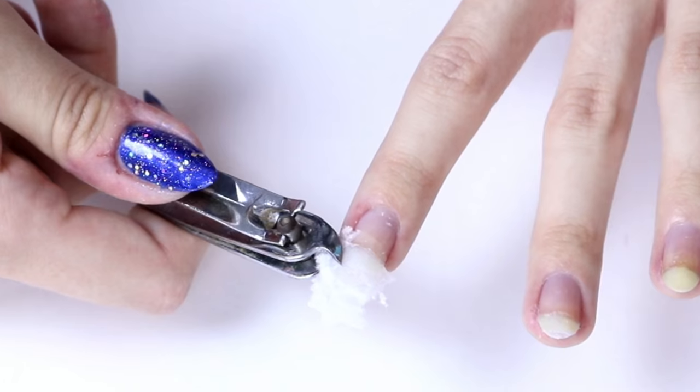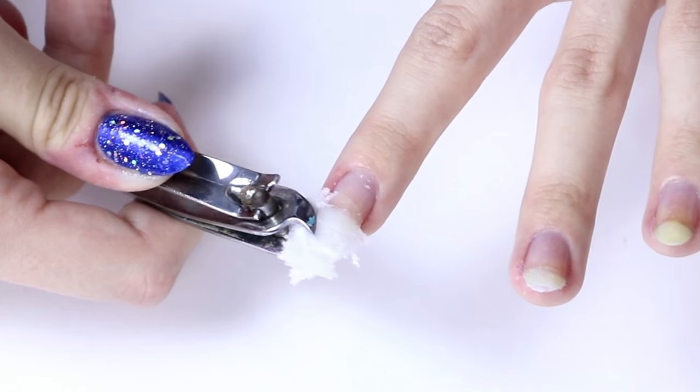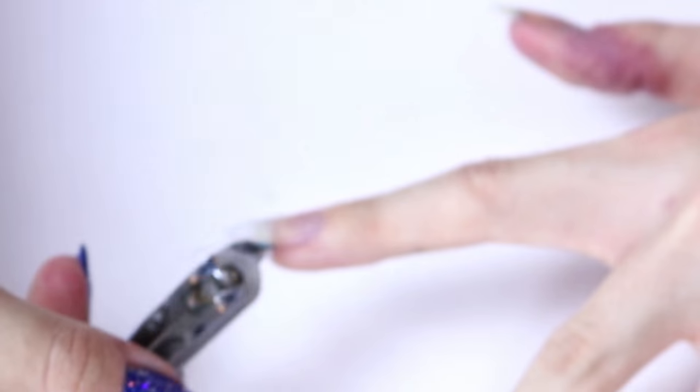So once that has all dried, it will look a bit like this. And then once it's all dried, you want to take some nail clippers and just kind of clip off the excess tissue and make it more of a nail shape.